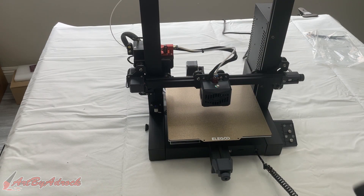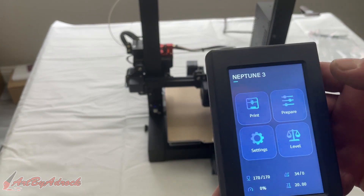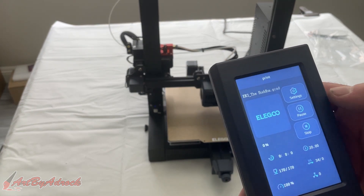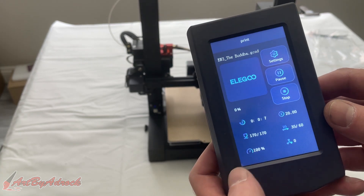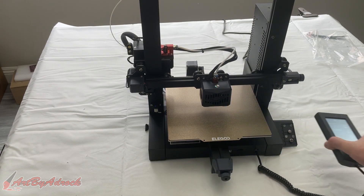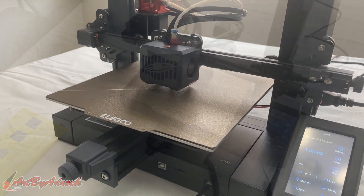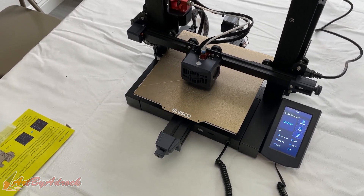Since that's loaded in, let's go ahead and do a test print. I inserted the TF card right into the bottom right here, went into print, and we'll just do the EN3 Buddha file. Hopefully there's enough filament — I guess we'll find out. Before this starts, it'll heat up to 200 degrees, with a preheat of 170 and the bed at 60. This is printing now, so I'll run a time lapse so you can see it in action, and we'll come back once it's finished.